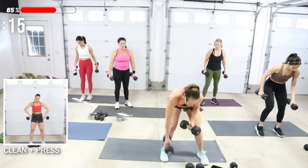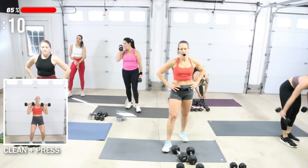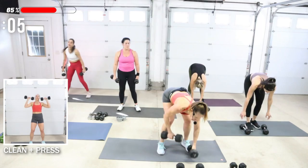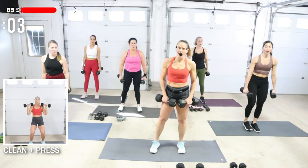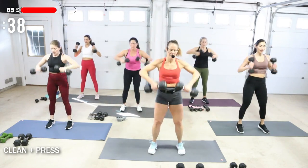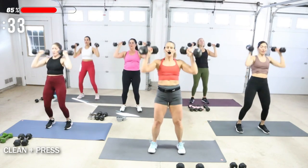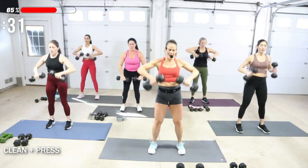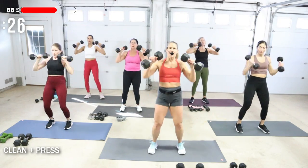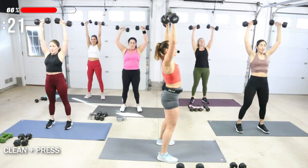Clean and press — I'm going to try my 20s. Grab your weights, palms face you. You're going to clean the weight up and push. When you go for that moderate heavy weight, you've got to use your whole body. You should be breathing heavy. Get underneath it, push it up. If you have a barbell, you can do this with a barbell.